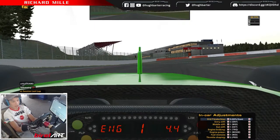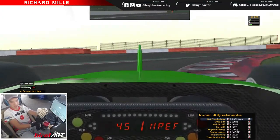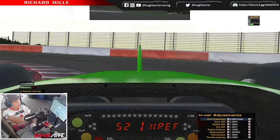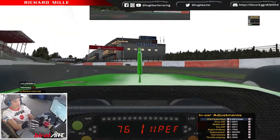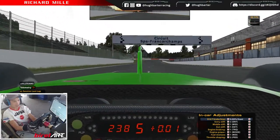Hello everyone, today we are back at Spa in the Williams F1 car once again. This time we're going to be doing much higher speeds and our corner speed is going to be much higher than the Audi. So let's do some laps.